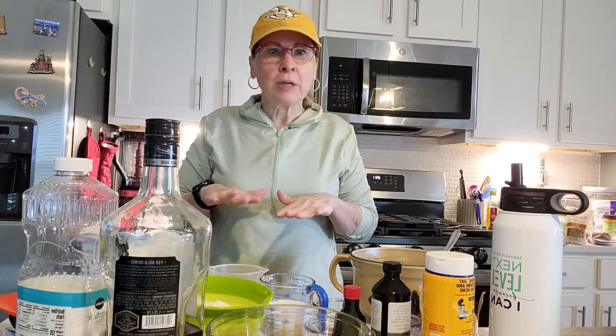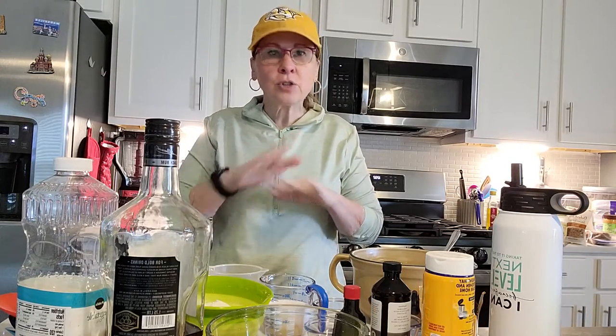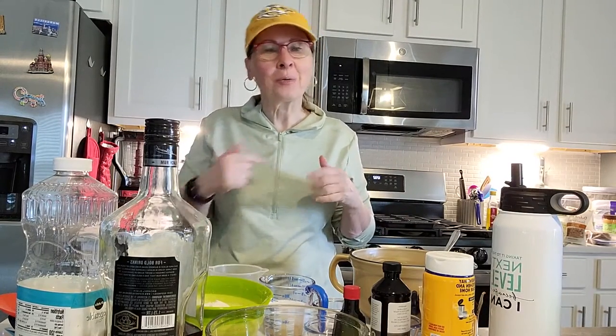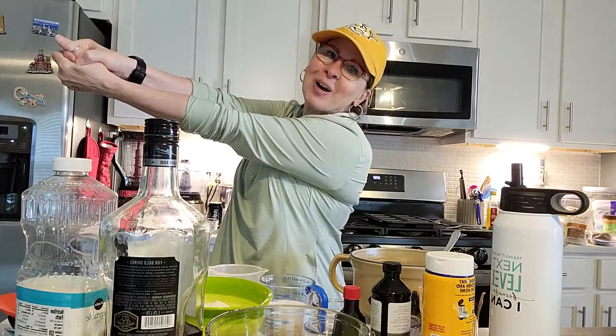Hi guys! The Bald Cat Baker here, throwing together a banana bread today that is so moist, so delicious, and all you do is dump everything in a bowl and stir. It's so easy. So let's get started — we're going to knock this one out of the park.